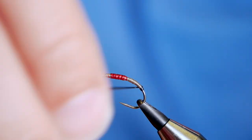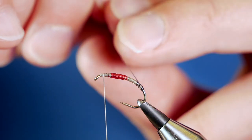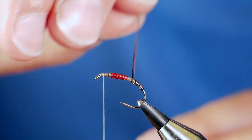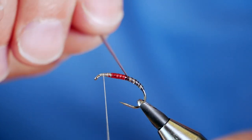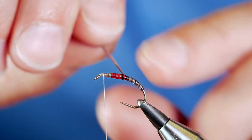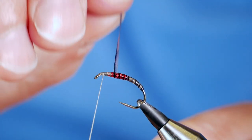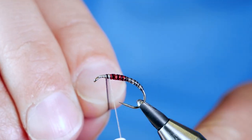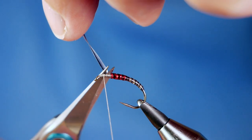It gives a great effect, this. Some people prefer to use a stripped peacock herl — it's a great material, gives a really natural effect. But these magic quills certainly have their place in my fly tying kit. As I come up over the red, you'll see that the magic quill absolutely makes that red pop. Wrap all the way up to the thorax area, capture that in with a couple of wraps in front, then remove your excess quill.